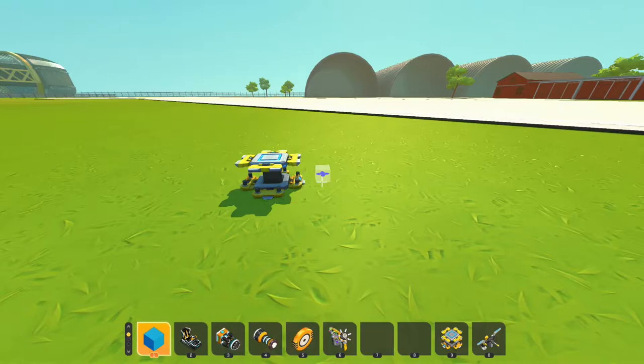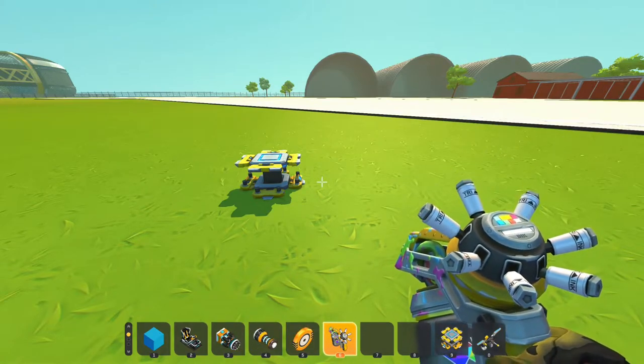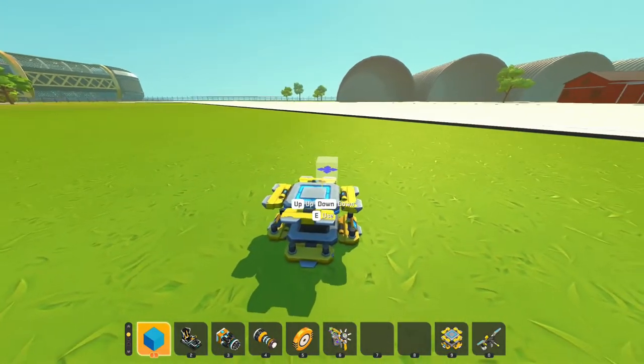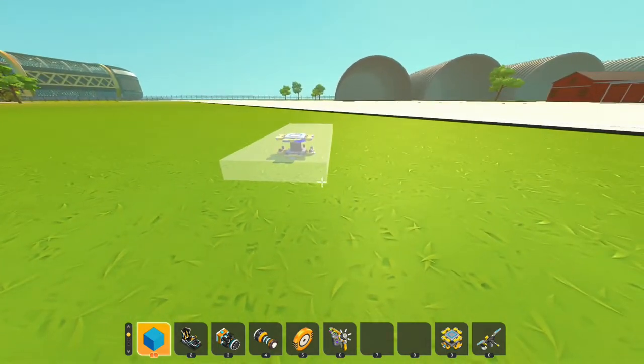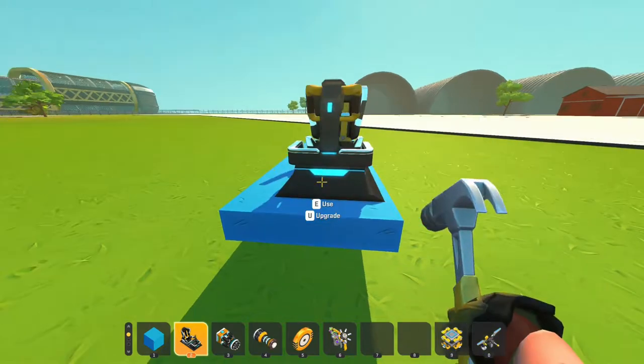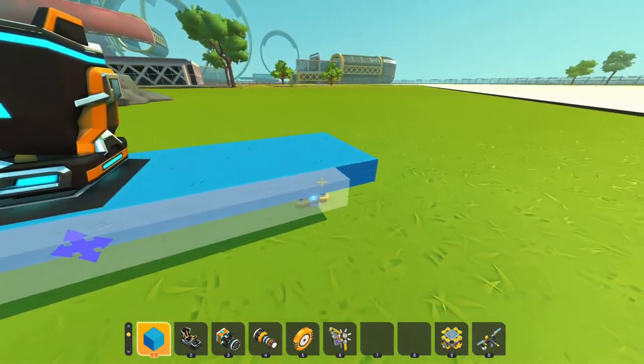Number one, we have plastic. Number two, we have a seat. Number three, we have a thruster. Number four, we have suspension. Number five, we have a bearing. And six, we have a little paint tool to make it look fancy. Anyways, let's start off with the base of the plane — something super simple, super skinny. This is gonna be an extremely simple plane, nothing crazy.